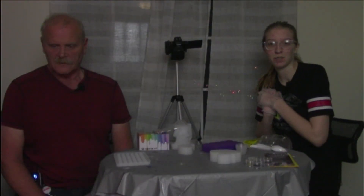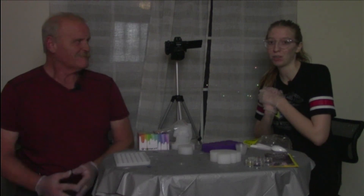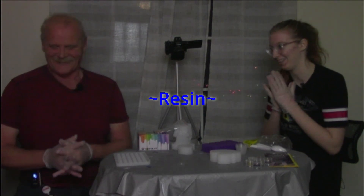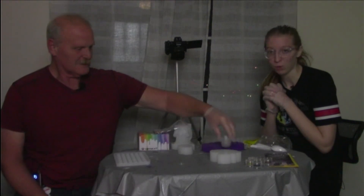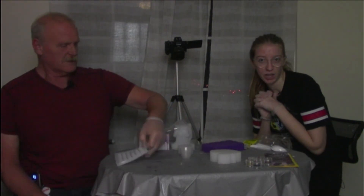Welcome back, alien viewers. Today we'll be doing some arts and crafts with resin. We may watch a little bit too much of Evan and Caitlyn.